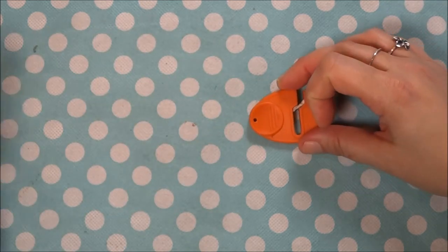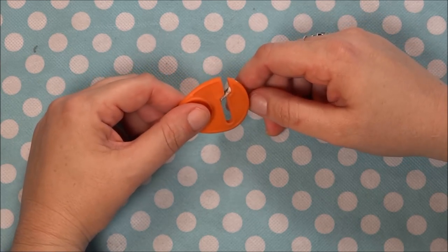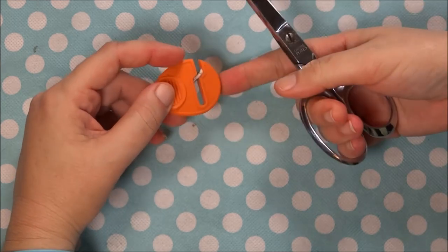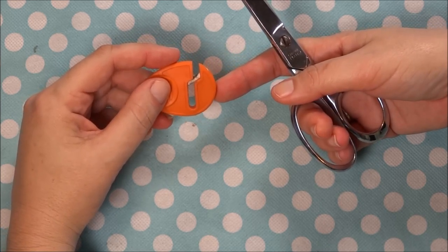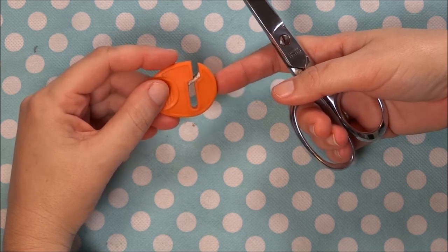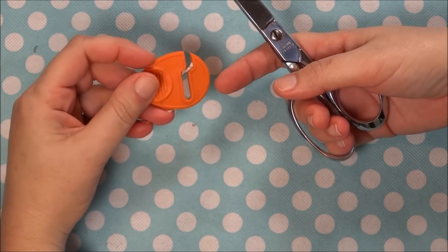First off, I'm going to start with this one here. This is just your basic handheld scissor sharpener that's been around for many years and one that I used for many years. I am a sewer who sews just about every day — I have a business, so I sew every day, all day long.